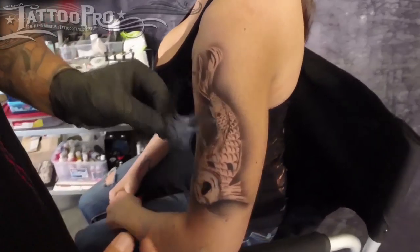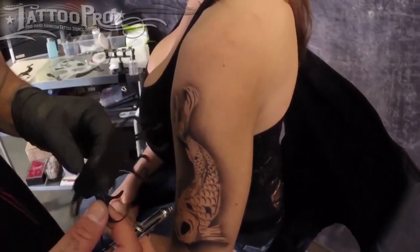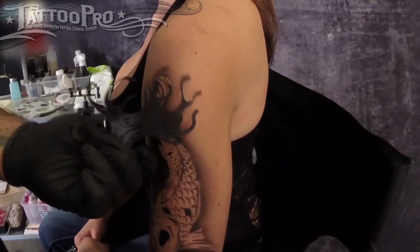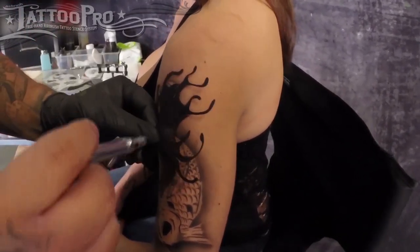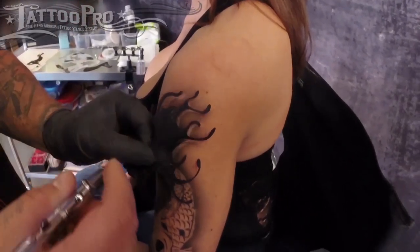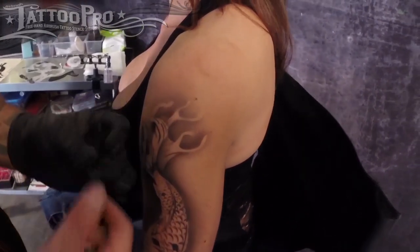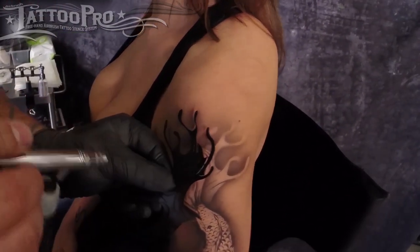Next I'm going to take the finger wave stencil. Now this is a freestyle type of tool for creating the waves. I'm going to make sure not to just stamp it. I want to turn it and move it to create a randomized pattern. Make sure I get all of it, and when I'm ready to move on to the next one, I'll turn it or move it a little bit so I can get a more randomized pattern.